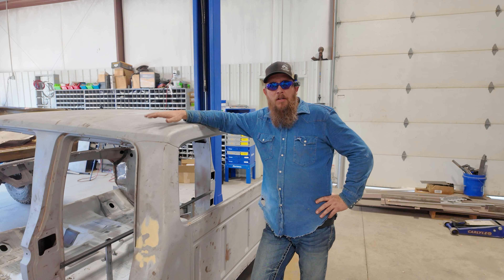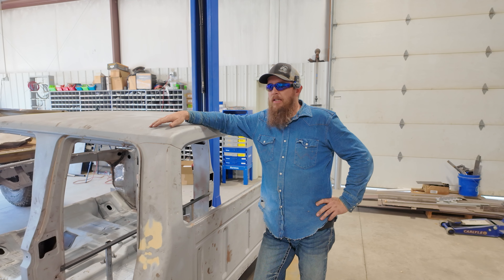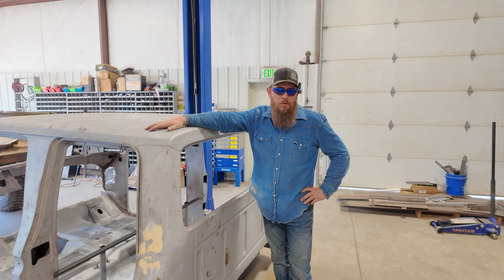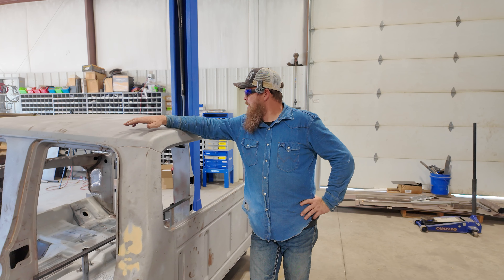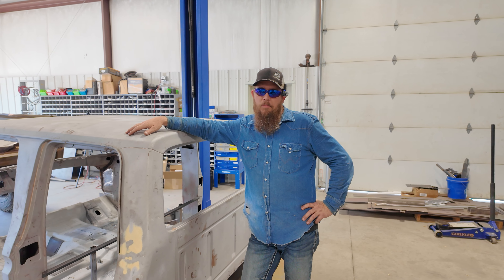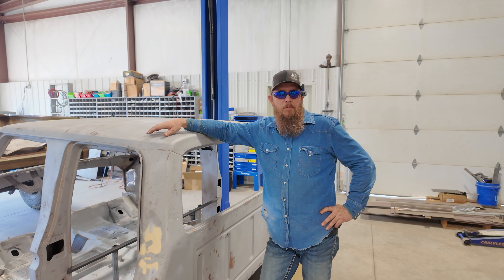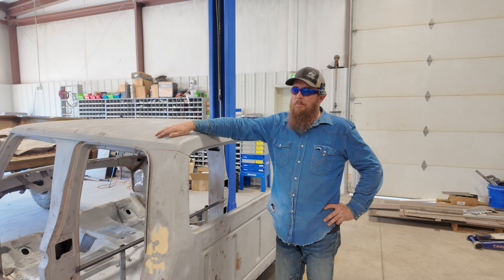One of the things our customer for Pancho Villa requested was a panoramic sunroof. I did a lot of research — as far as I've seen, nobody's ever done a panoramic sunroof in a '79 Ford crew cab. So I did a lot of research and a lot of looking, and I found a sunroof out of a 2023 Tahoe that I think will fit.